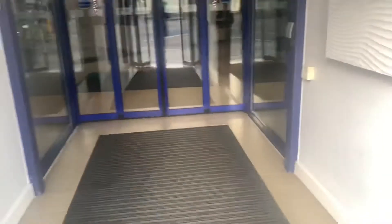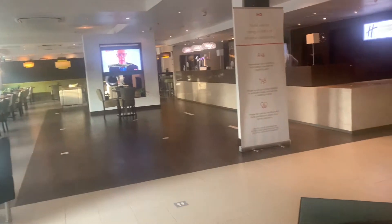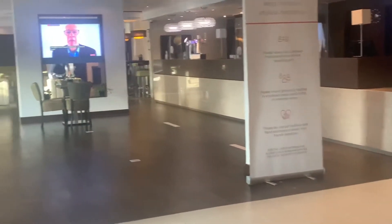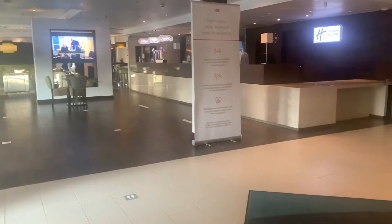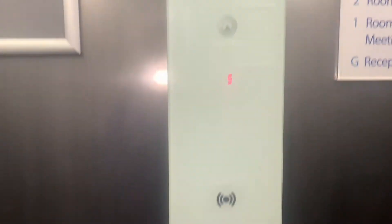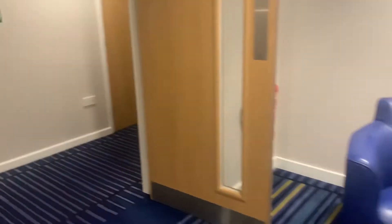Welcome to Holiday Inn Express Stratford. This is a three-star hotel. As I'm walking through the reception, you can see floor markings and signs in regards to COVID. The reception area has a bar and a seating area, but all drinks must be taken to your room as the seating area is currently closed due to coronavirus. There are seven floors within this hotel including the reception area, and staff are continuously cleaning to keep customers and staff members safe.